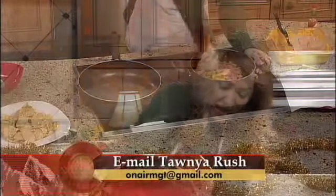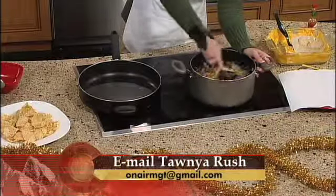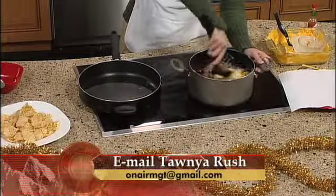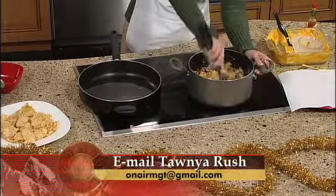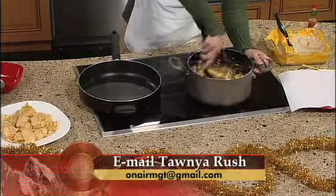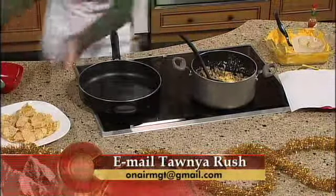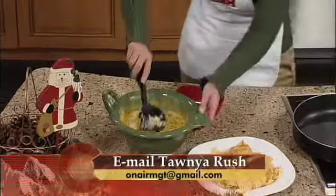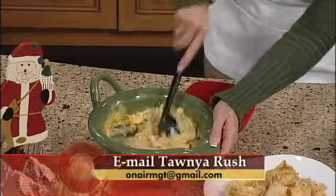Once that's done, just let it heat thoroughly. Let this simmer for about five minutes and you'll see how it makes a nice consistency — it gets nice and warm. Let that simmer for about five minutes. And if you want it a little bit hotter, you could also try adding a little bit of chili powder. Then serve it in a nice dish, make sure it's nice and warm, and stir it all up.